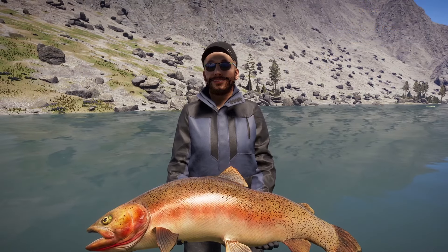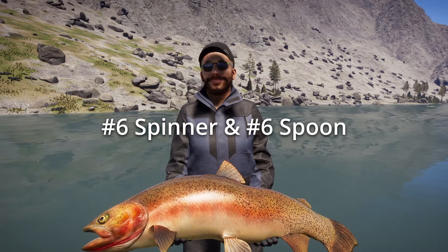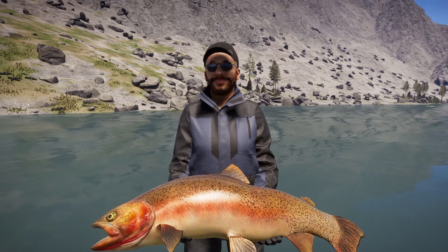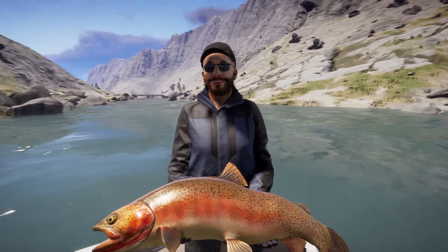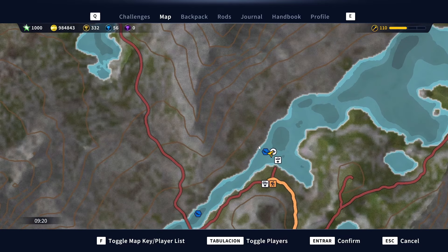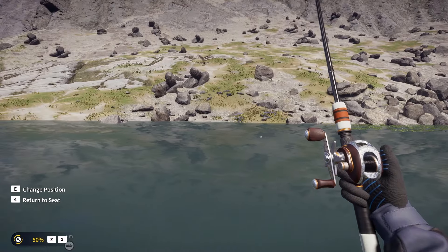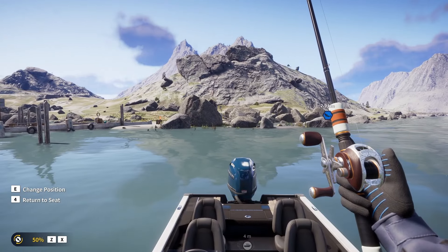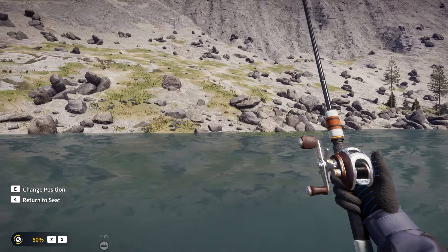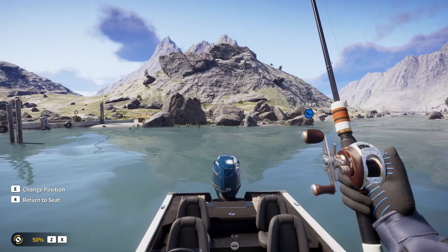We are currently alternating between a number 6 spinner and a number 6 spoon, which are both great options because they are gonna let you catch everything from silver to diamond for the vast majority of species that inhabit this place. What's crazy about this area around this marker is that it is a diamond location for 4 different species: the cutthroat trout, the rainbow trout, the kokanee salmon, and the brook trout. So definitely casting out all around this area will give you a decent chance to catch one of these diamonds, and possibly all 4 if you spend enough time here.